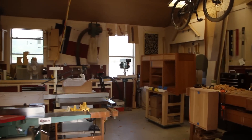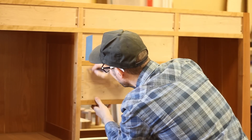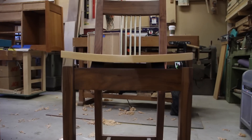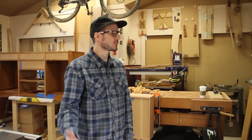Hi, I'm Sean Wally. Welcome to my shop. This is the studio where I do my work. It's pretty small, but it works for me.